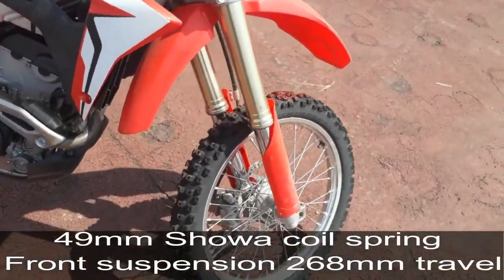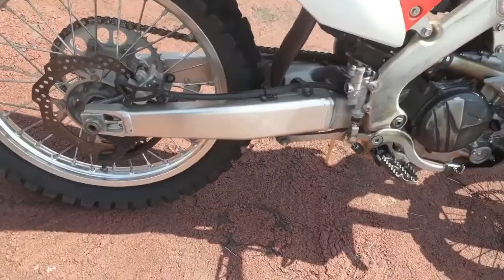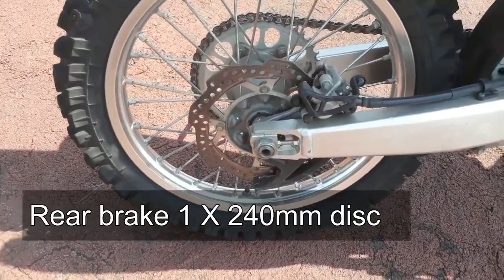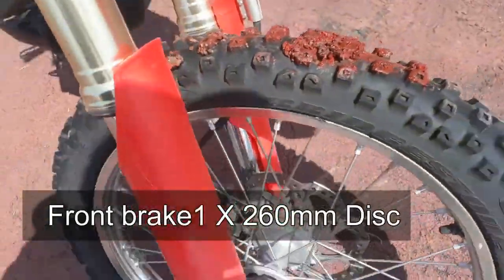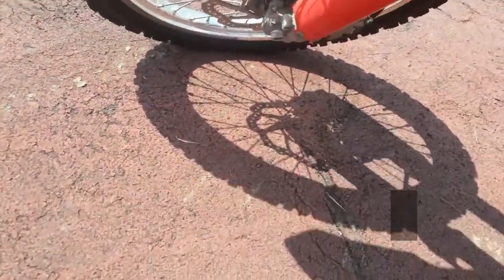The CRF250R has an inverted fork. It has a disc brake at the rear with a single caliper piston. And in the front it has a dual caliper piston.